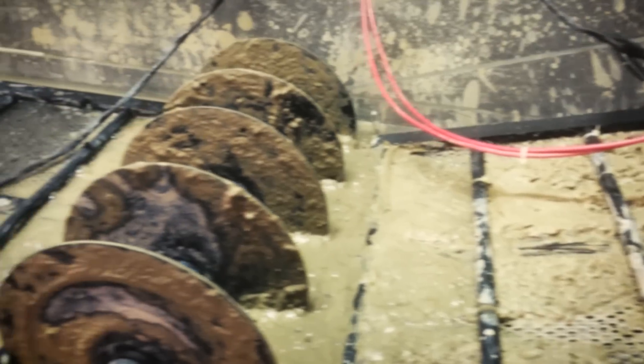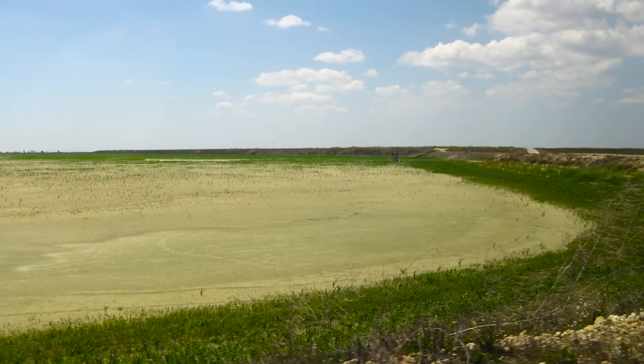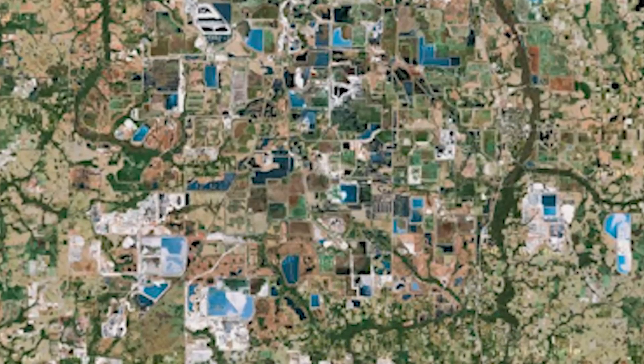It looks like a solid — if you throw a stone into it, it'll splash. What they do is put this into what they call clay settling areas. There are 150 square miles of these in Florida alone. They'll wait 25 to 50 years for this to settle, because the particles in this effluent are charged.